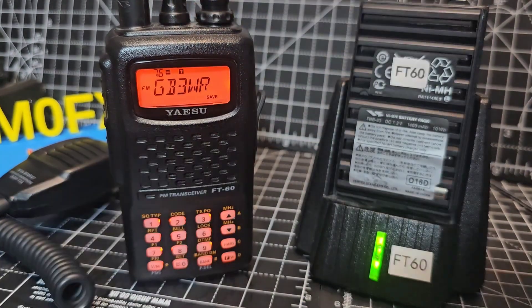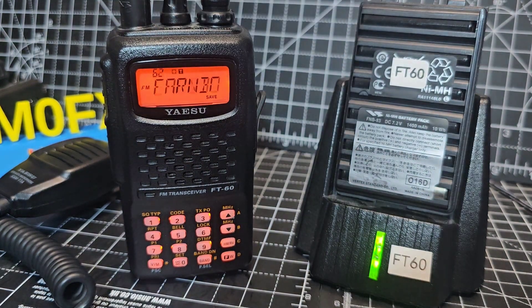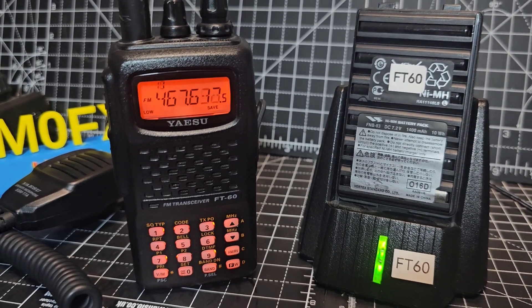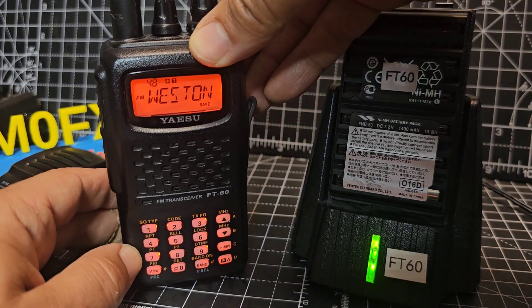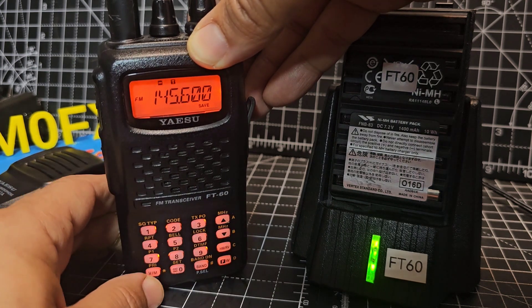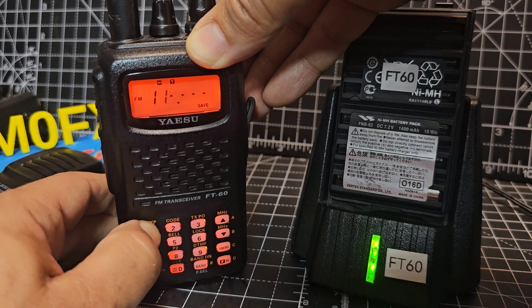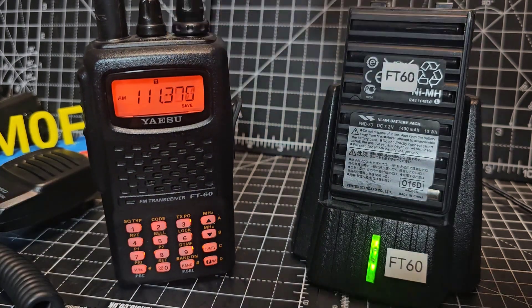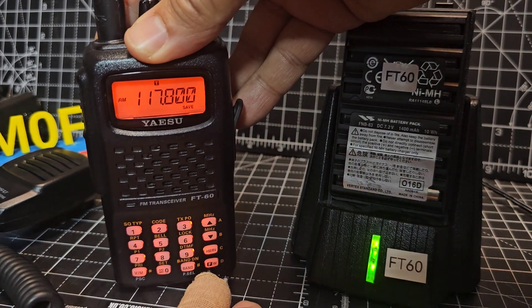Scanning-wise, if we're in memory mode and hold the up arrow, it will just start to scan all our memories. I've added quite a few using RT Systems where you can bulk import lots of channels — you do have to put this radio into clone mode to do that. If we go into VFO and want to scan air band, just go 110 and hold the up arrow. You can actually limit the scan so it goes from 110 to 140 MHz instead of going through the whole 1000 MHz.